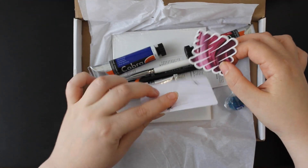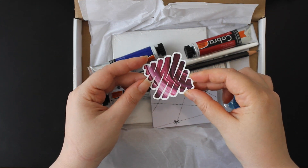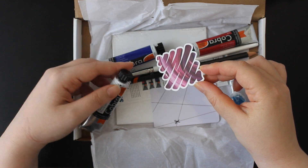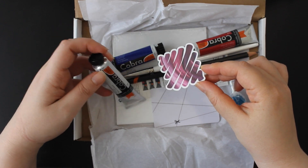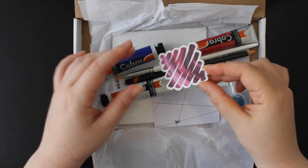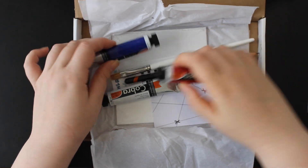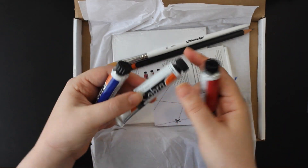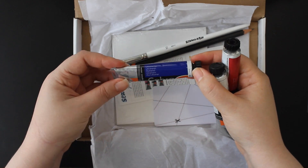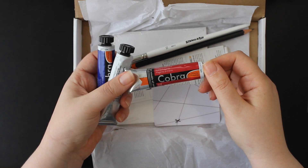So we have different kinds of things. First, the sticker this month is beautiful and matches our art supplies, which I guess are oil paints. Yep, water mixable oil colours. I've never tried these before. So the sticker, and we have some water mixable oils by Cobra: titanium white, ultramarine, and primary magenta.